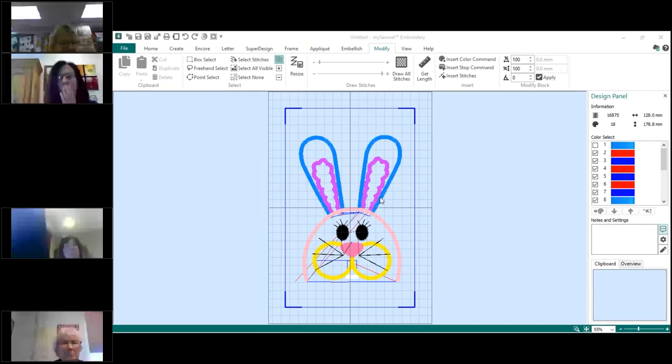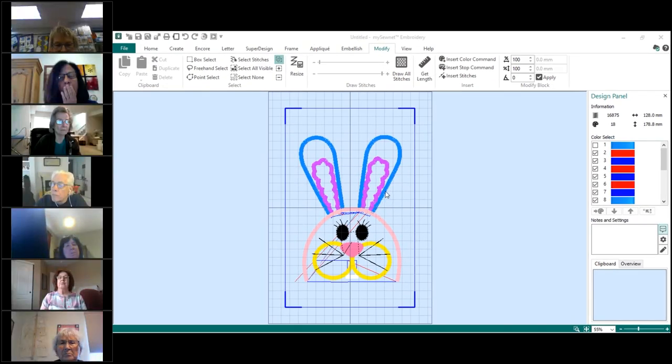This conference will now be recorded. So we're going to do it with the basting stitch out first, so you know how to do it. And then I'm going to do it with the basting stitch in, and you will see why. But I don't want to confuse you by doing it with it first.